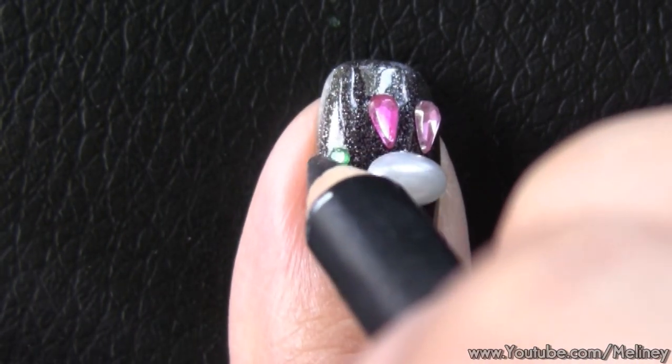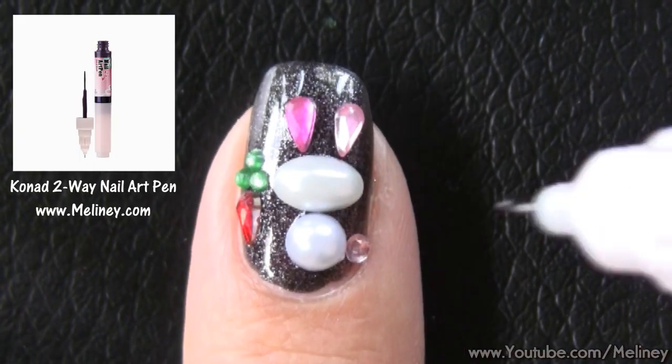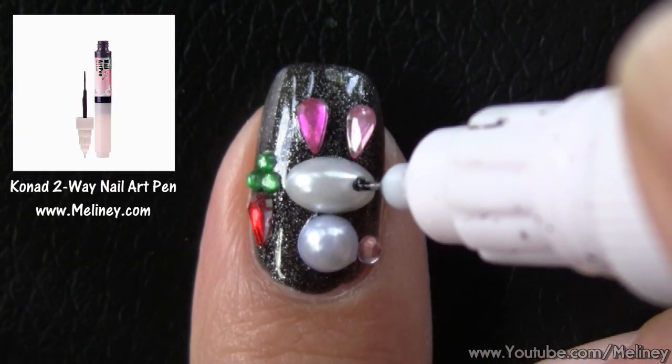Super cute right? Once everything is done, you can either leave it as it is or dot in some eyes with a dotting tool or a nail pen.